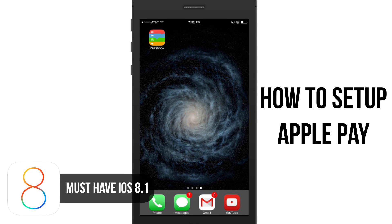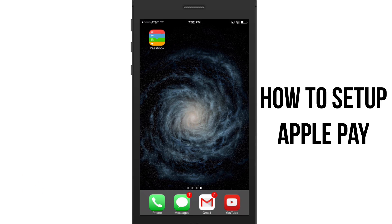You must have either the iPhone 6 or 6 Plus, or you can use the 5c or 5s, but there are certain stipulations you need to read about under the Apple Pay Terms of Service — I'll put that link down below.